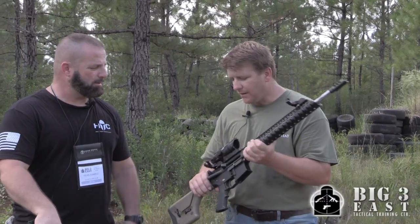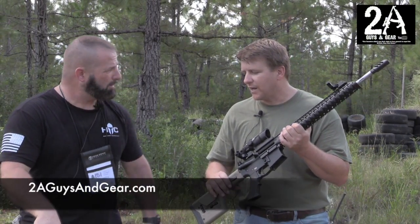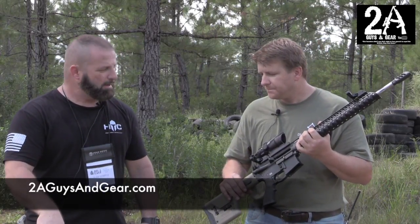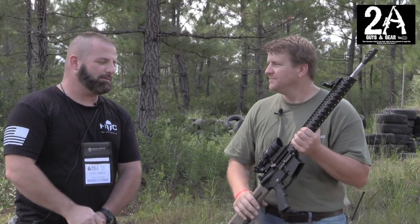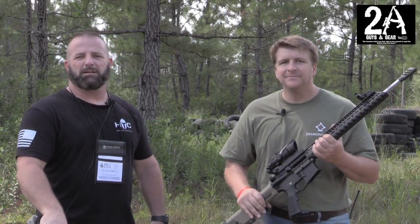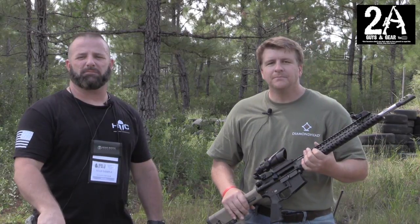You know the price point on those? These are $299. And the backup sights? Those are about $109 for the set. Yeah, that's a pretty good price. Alright, well I appreciate you taking the time to speak with us — nice meeting you. And if you like us, you can check us out at 2AGuysInGear.com. See ya!